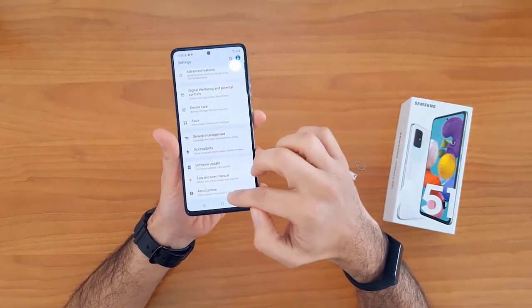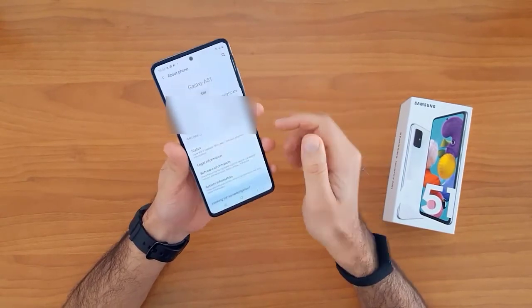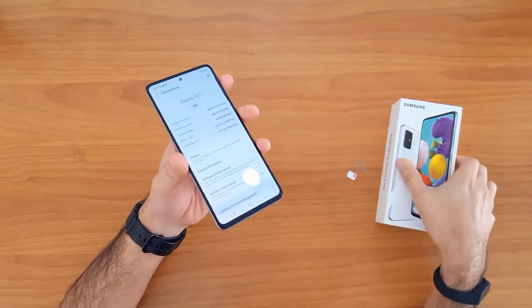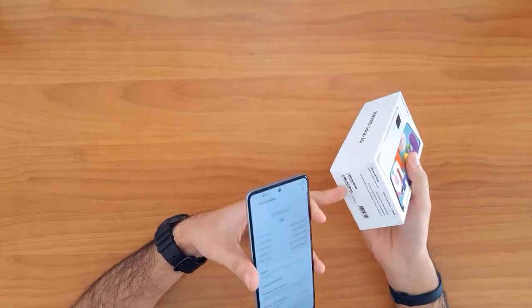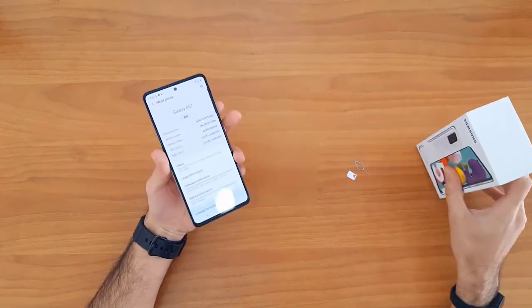Alternatively, we can go to Settings, then About Phone — the IMEI number is shown there. The IMEI number can also be found on the sticker on the phone box.